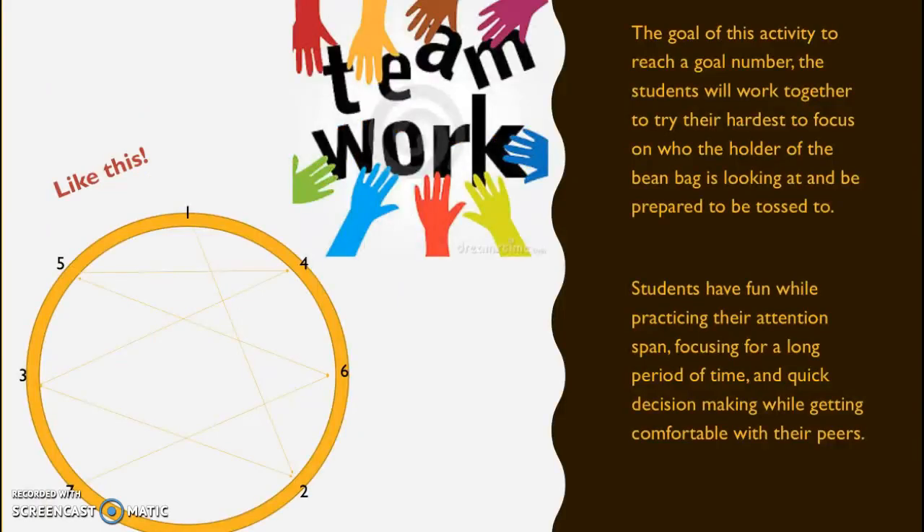The goal of this activity is to reach a goal number. The students will work together to try their hardest to focus on who the holder of the beanbag is looking at and be prepared to be tossed to.